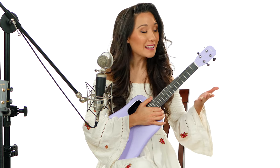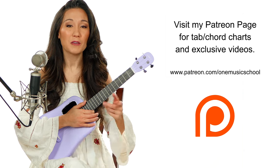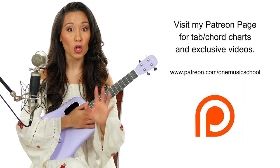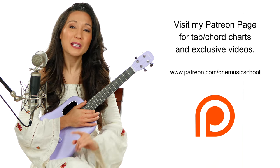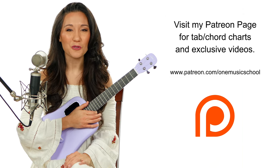Hello and welcome back to 15 Days of Fingerpicking. In the previous video we talked about technique, and in this video we are going to be talking about your first fingerpicking pattern. I'll have a small exercise at the end to demonstrate the pattern we'll learn today, but if you want additional exercises along with the printouts, please visit my Patreon page — the link is in the cards above and the description box below.